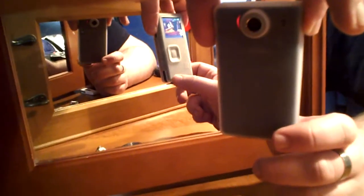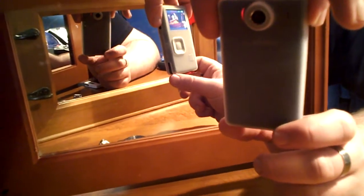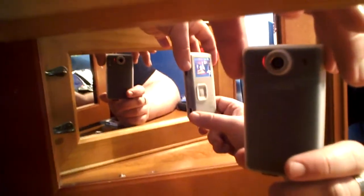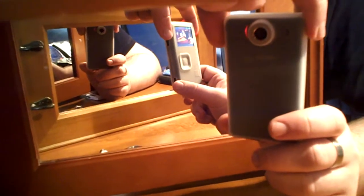I have the silicone skin on mine - it ships with that. It's a quite nice little skin, not my favorite color, but I'm going to keep it just because it helps protect the unit. In terms of video quality, it's pretty good - you can see by this video how good the quality is.